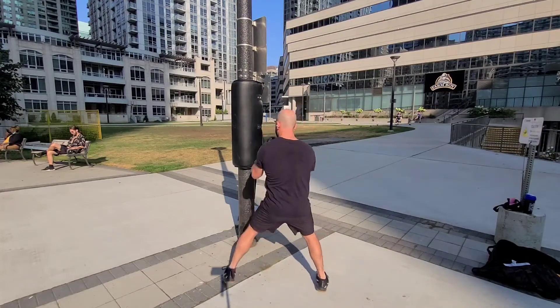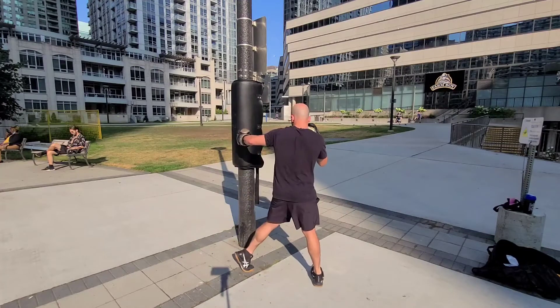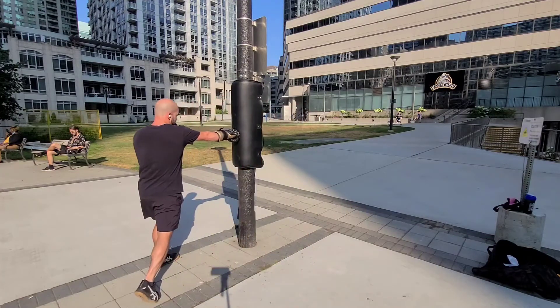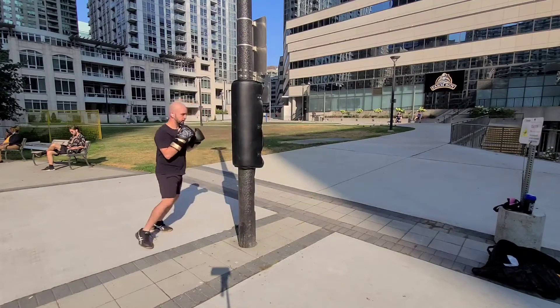Jab, left. Throw my uppercut, right. Throw my deep hook, left. Throw my straight, cross, right. Circle.